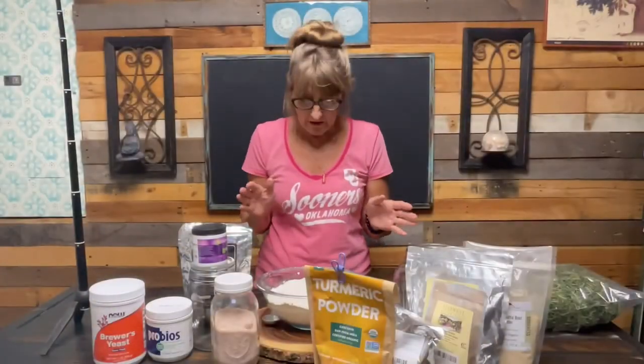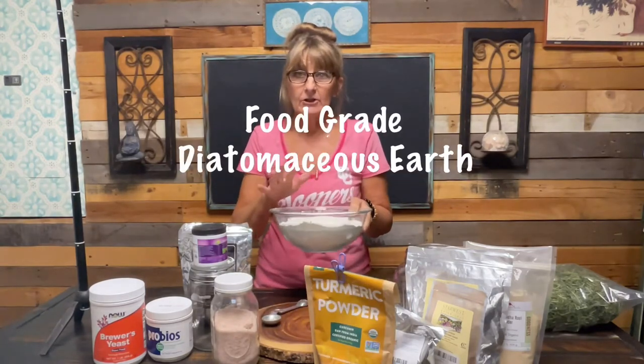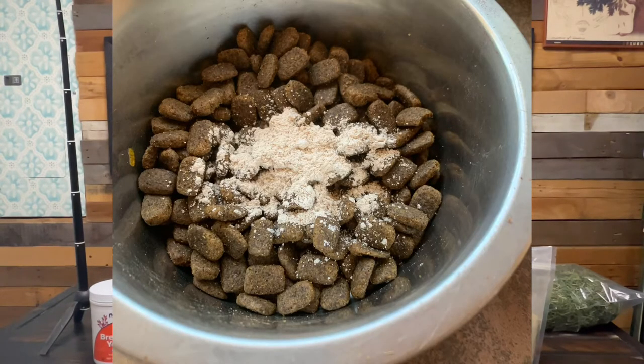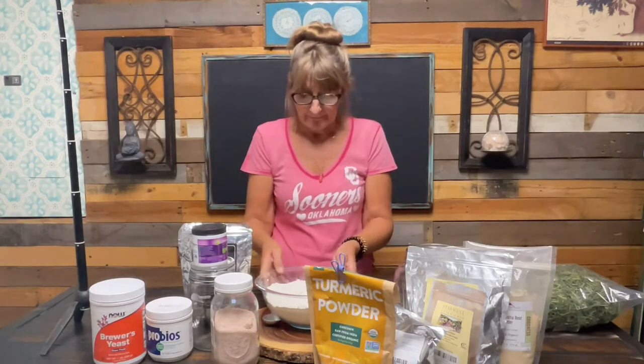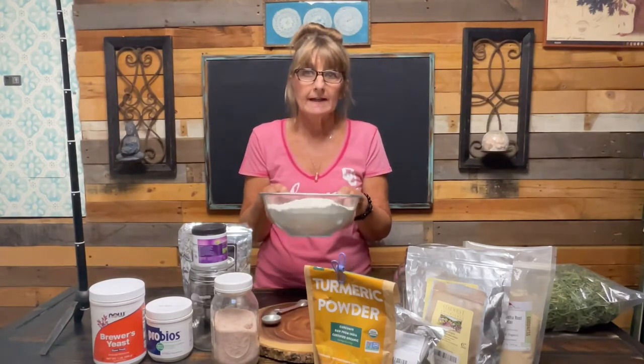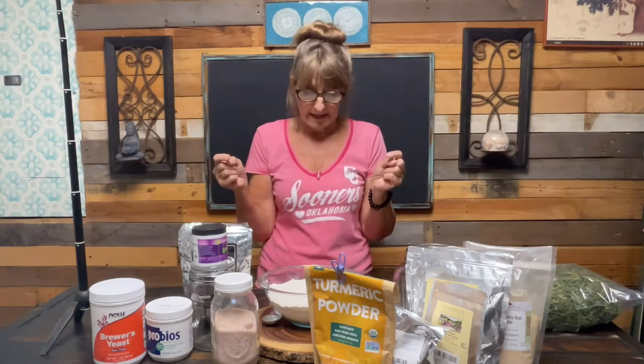I start with a base of food-grade diatomaceous earth, and that's going to do the de-worming. Then I just add all my ingredients to it, so it's easy - just one scoop. I top dress their food: dry kibble, cooked chicken, whatever their dinner or breakfast is going to be. They just get this once a day, either in the morning or the evening.